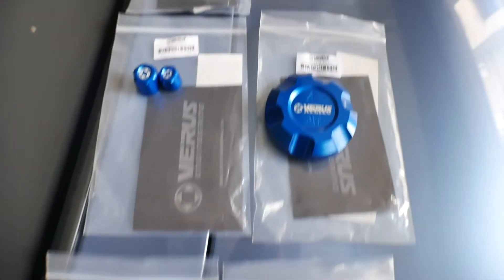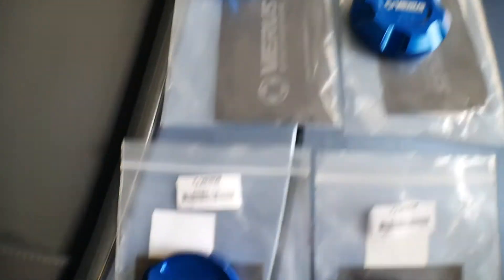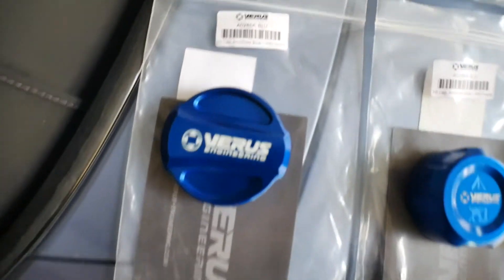But anyways, today we're just going to be doing another small install, just some dress-up stuff for the Supra. No performance mods or anything crazy. Really, we're just going to make parts of the Supra look nice. My girlfriend for Valentine's Day decided to get me some dress-up parts, and I really appreciate that. So she got me some Varys blue dress-up parts for the engine bay.